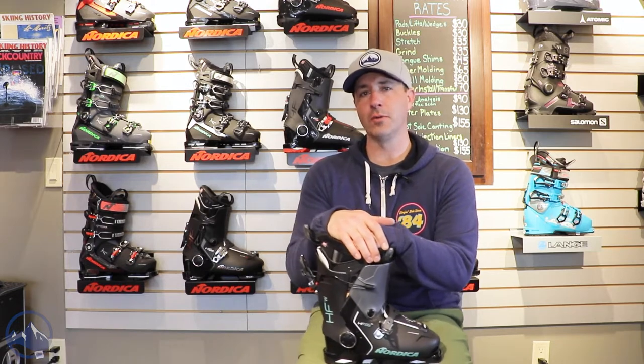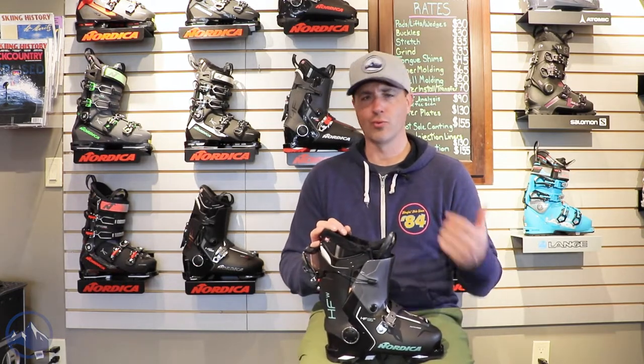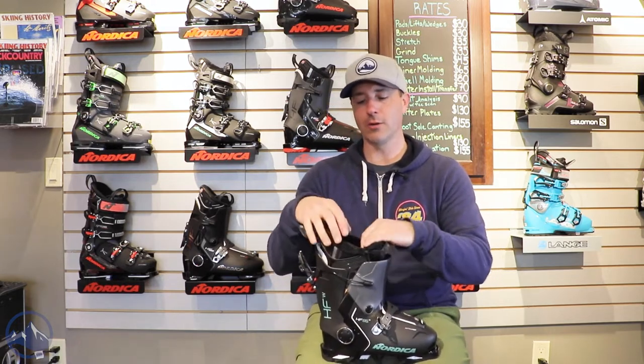No one's really mistaking them for the performance of a four-buckle traditional overlap boot, but that's not really the point. These HFs are super easy to use and really comfortable, so if you're just looking to get out there and ski, slide around, and have fun with your family and friends.